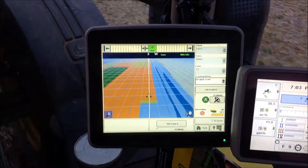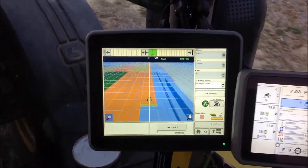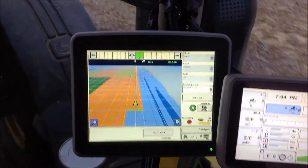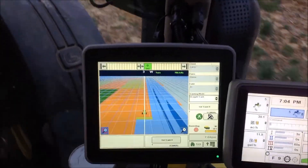We'll take this as-applied data and after we harvest, we'll be able to take that data and compare it to the harvest data to get the information we need as to what kind of decisions we need to make by soil type, by hybrid, and by nitrogen rate.